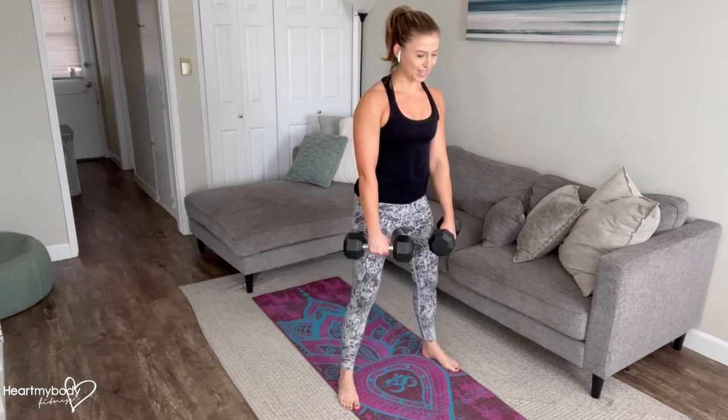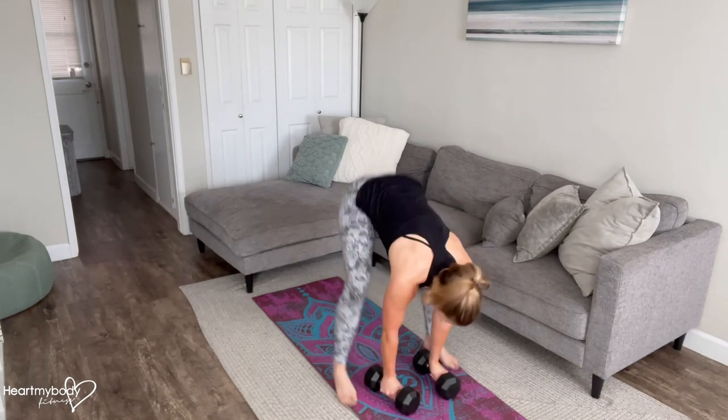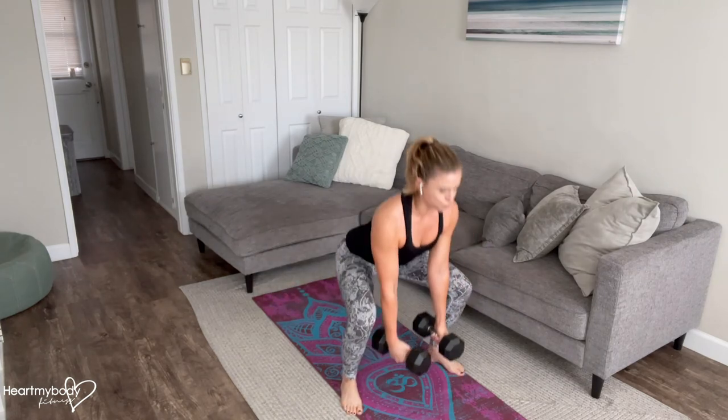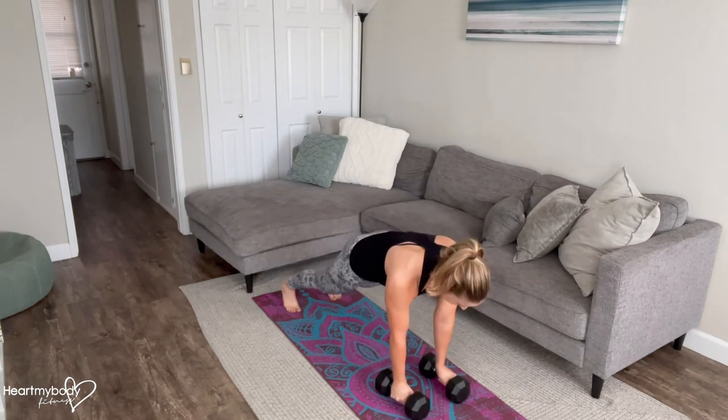To reverse this, inhale, lower down with a flat back, step or hop back to our starting position and repeat — step or hop forward, stand it up, lower it down, hop it back.